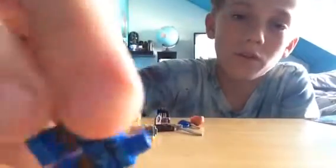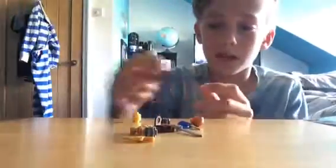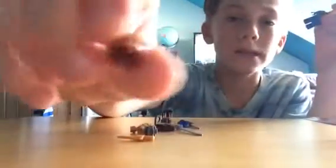It's very different from all the other suits. And his hair piece is just the original Jay hair piece.